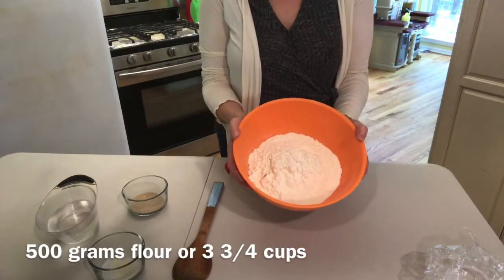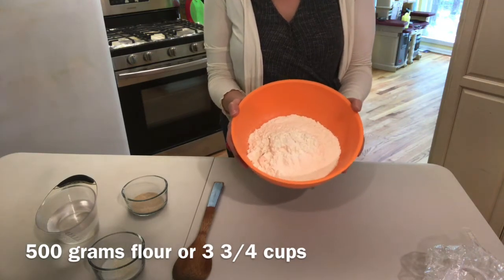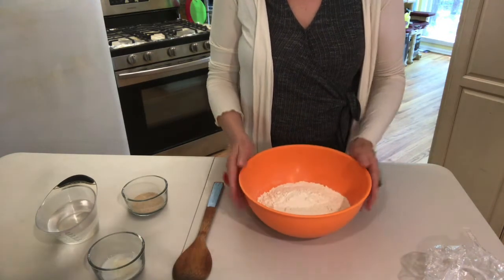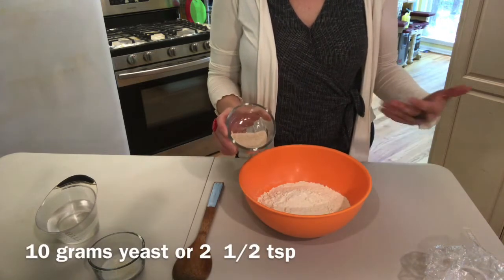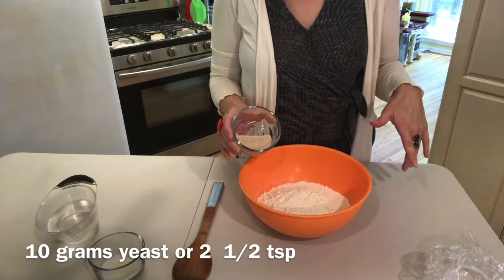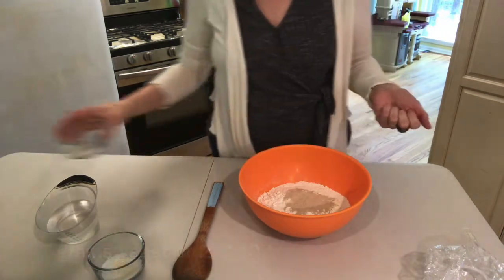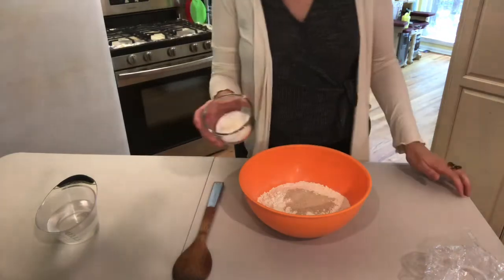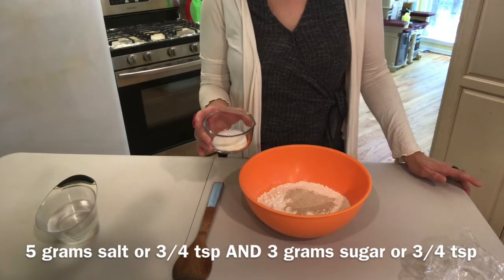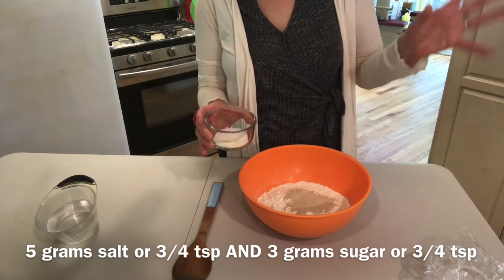Here I've already measured the flour — 500 grams. I use all-purpose flour. If you don't have a scale, that's equivalent to about three and three-quarter cups. Then we add our yeast: 10 grams of instant yeast, which you can substitute with active dry yeast. That's equivalent to two and a half teaspoons. Then I have a mixture of salt and sugar: five grams of salt, which is about three-quarters of a teaspoon, and three grams of sugar.